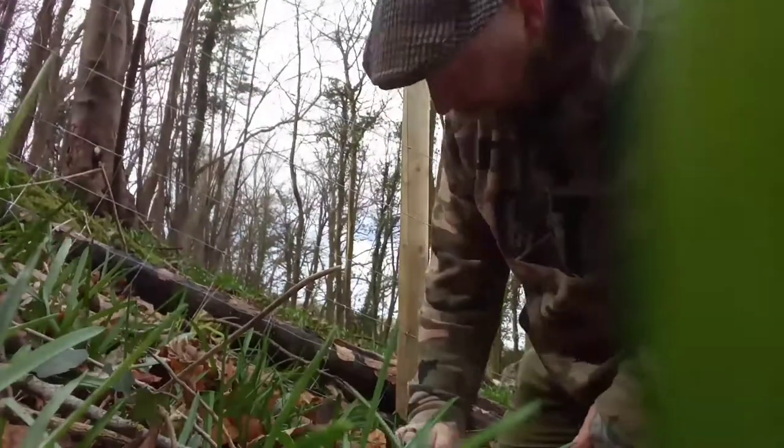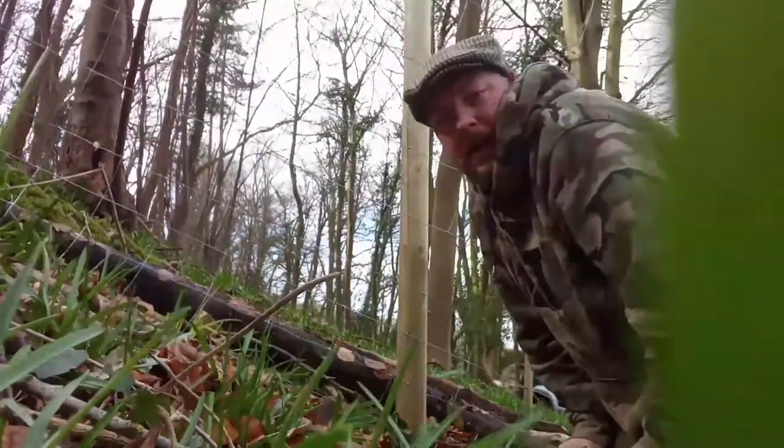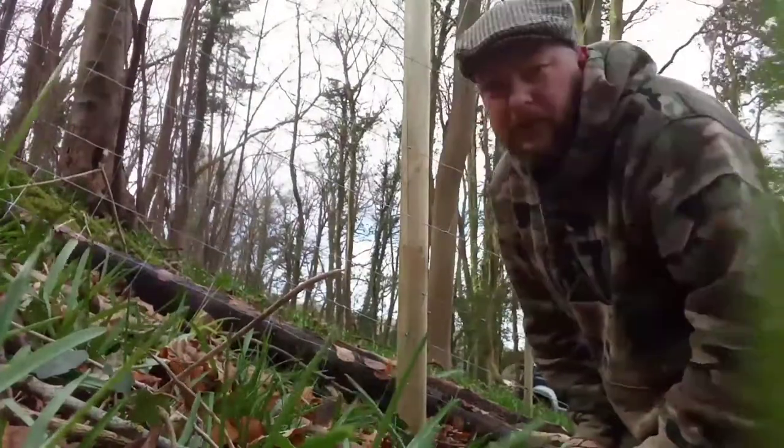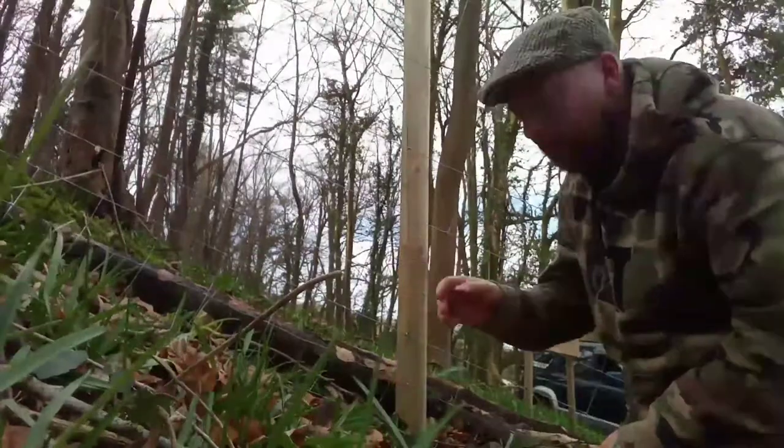The natural fencing will be built out of materials that we'll find around the woodland. And as you know, we've done some planting, so that'll define the boundary up there. It'll all be natural and will all disappear into the landscape.